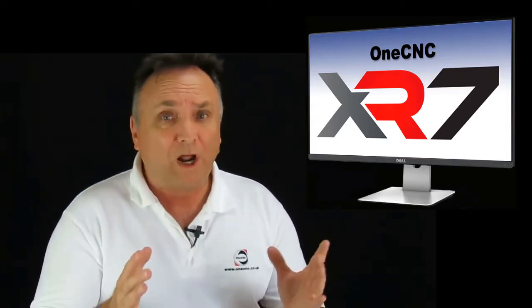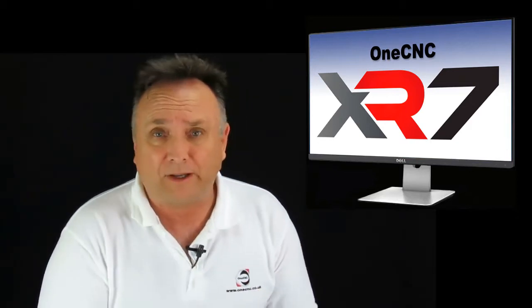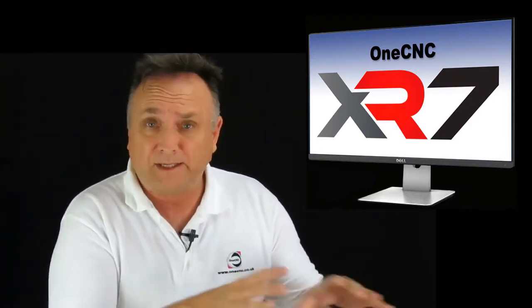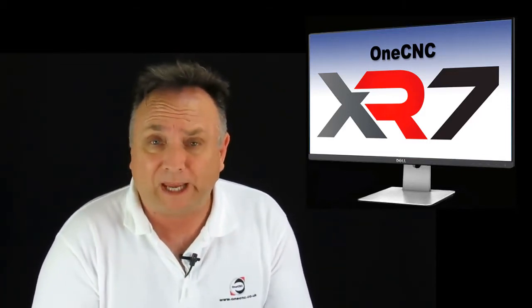Hello, this is Patrick at 1CNC West. I wanted to take just a couple of minutes and talk about the new 1CNC XR7 upgrade. The XR7 upgrade is really a unique upgrade. It sets itself apart from previous upgrades and I really think it's a must-have upgrade, and let me explain why.